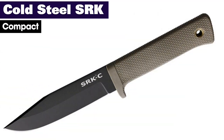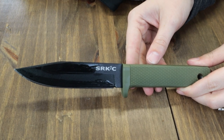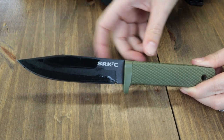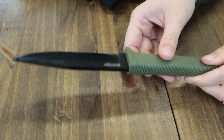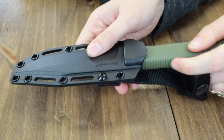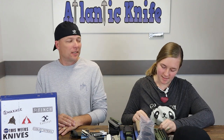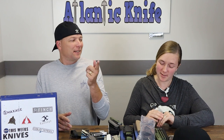The SRK Compact also comes in new options: full desert tan and OD green. It's 9.25 inches overall with a five-inch black Tuff-Ex coated SK5 carbon steel clip point blade. The handle is Krayton 2. It also has a lanyard hole for different carry options and includes the black SecureX belt sheath. This one is just $39.48 from AtlanticKnife.com. I like the original and I like this one — good size, good steel for what we're going to use it for, got a sheath, got a lanyard, everything you need.